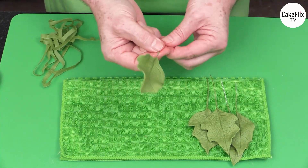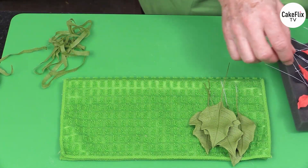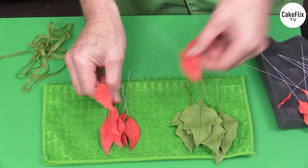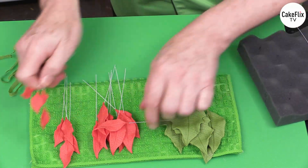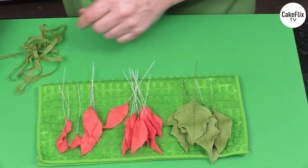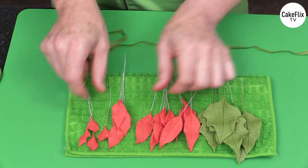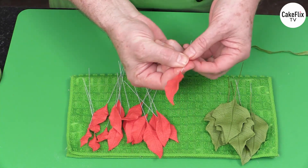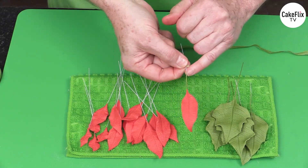Once you've taped all of your leaves or green bracts, do the same with the red ones. Group them into groupings — remember: seven large, five medium, and then three or four of the small ones. When I'm doing three poinsettias I would sometimes change up the number of components so they don't look all exactly the same. You're just going to start your floral tape, go round, slide this up, and tape down about three centimeters, about an inch and a quarter down.